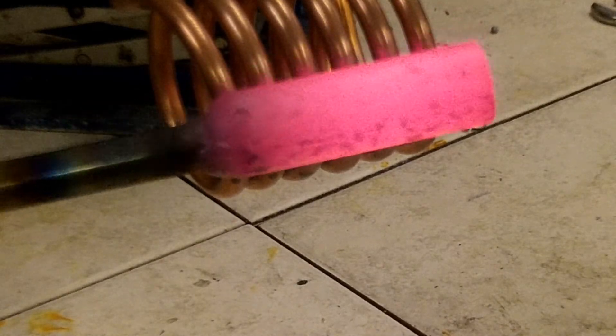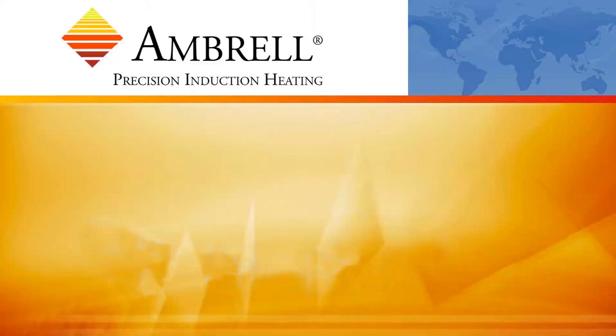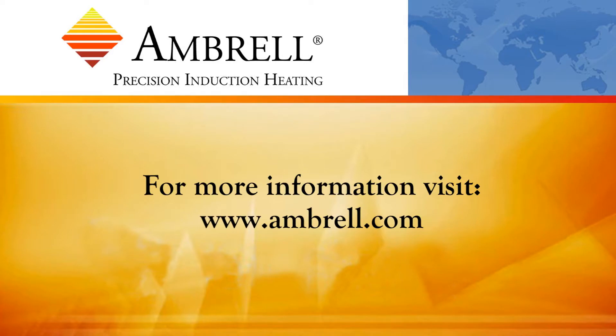The bar is to temperature as you can see, and it took us just 25 seconds. Thanks for watching this preheating application video from Ambrell, an AmeriTherm company.